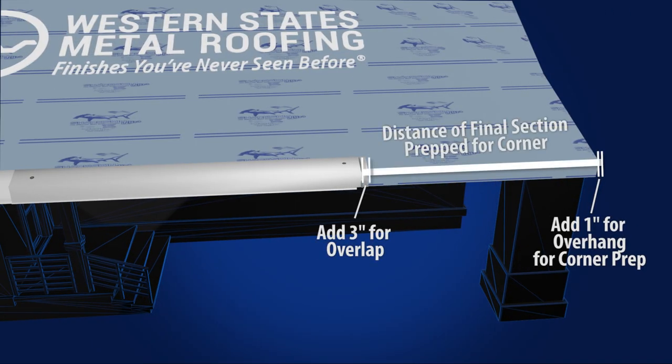When measuring your final piece of Eve trim, make sure to compensate for the 3 inch overlap and 1 inch needed for overhang.